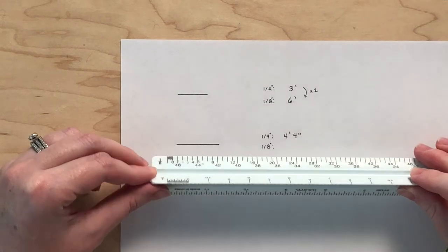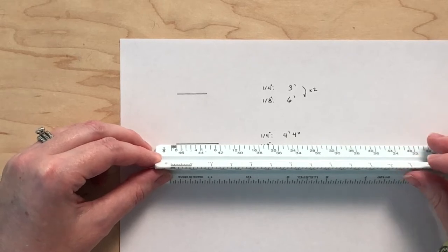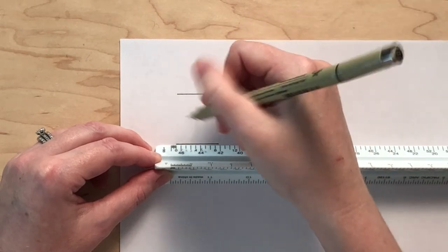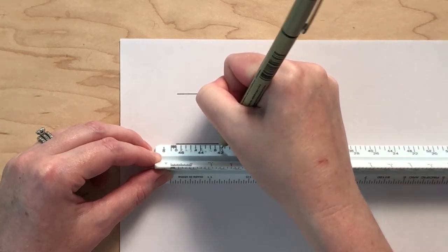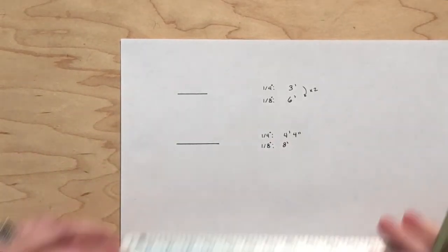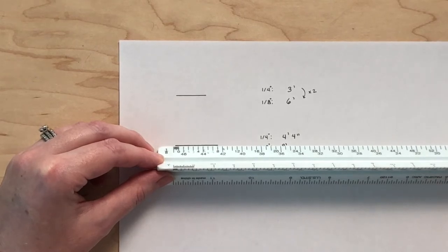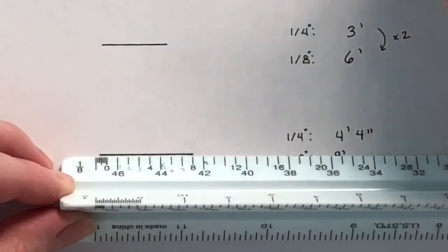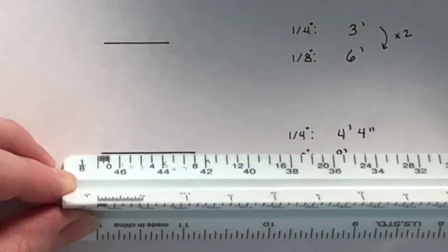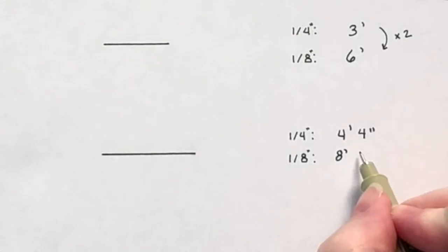Moving on to measuring the second line using the 1/8 inch scale, start by lining up the beginning of the line with zero, then count the feet: one, two, three, four, five, six, seven, eight feet — but shorter than nine feet. This means the measurement will be in feet and inches. Line up the end of the line with eight. There are six spaces, so each line represents two inches because six times two is twelve. Our example is two, four, six, eight inches — meaning the second line represents a total of eight feet and eight inches.